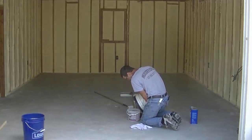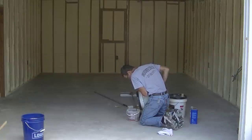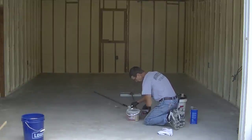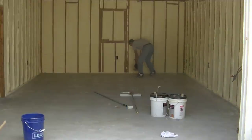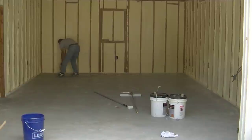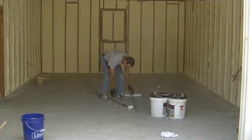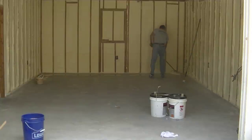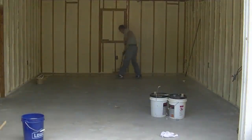What I'm using is a two-part polyaspartic concrete floor coating, and you can get these in different colors. I'm using a tan today, so I'm going to coat this with a tan base coat. Then that blue Lowe's bucket on the left has got some flake — chips or flakes, whatever you guys want to call them — and I'm going to broadcast those flakes into the base coat you see me rolling on. I'm going to do a full broadcast and completely cover the whole floor in flake. This polyaspartic is the best type of paint to use right here.